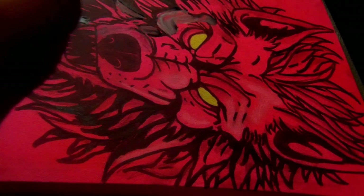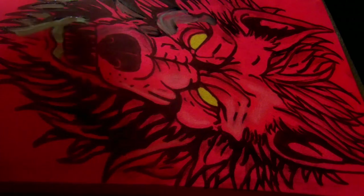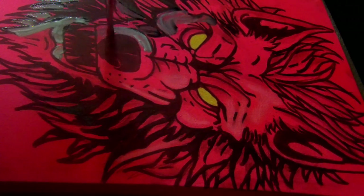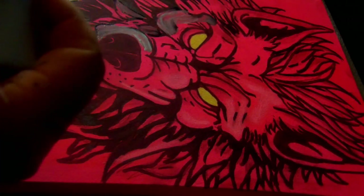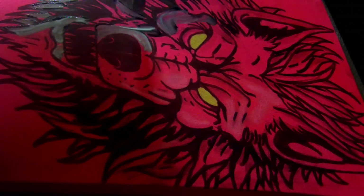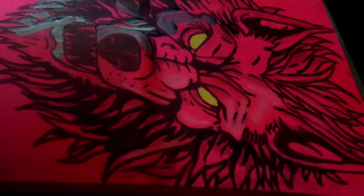All right guys, welcome to 'Have a Drink of Paint.' I've been doing some testing here and I think I've got the paint mixture right. I've been doing a lot of werewolf-ish videos here lately, and I figured what better way to wrap it up than to do the original werewolf, which is King Lycaon.